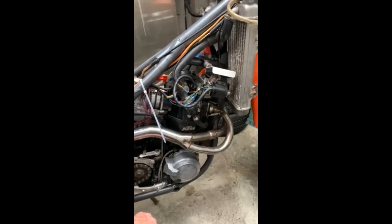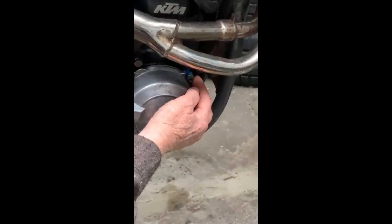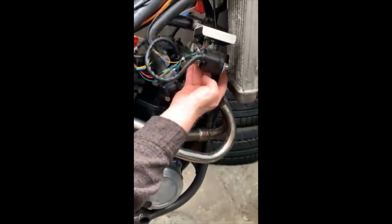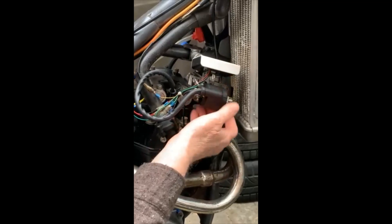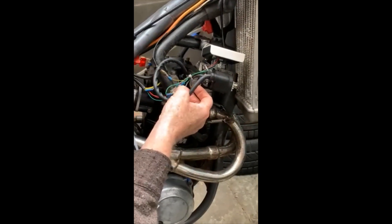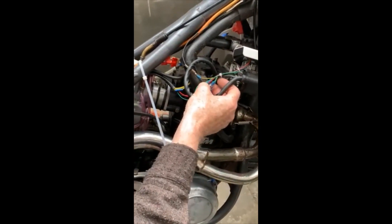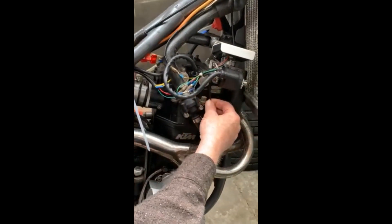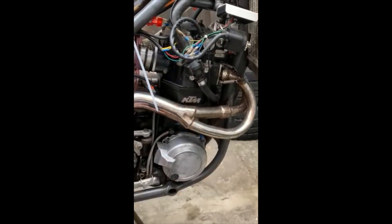I forgot to mention — I've added an extra earth wire running up to this bracket that I've made to support the coil and the CDI unit. Also remember to solder all the connections, don't just crimp them. Solder all the connections and add an extra earth wire, and you'll get a clean spark.